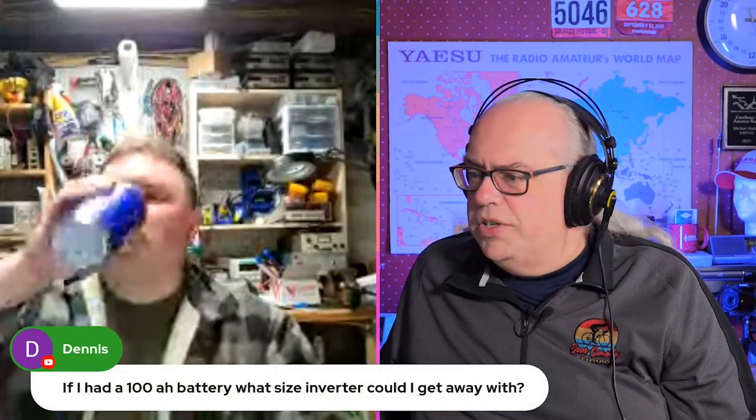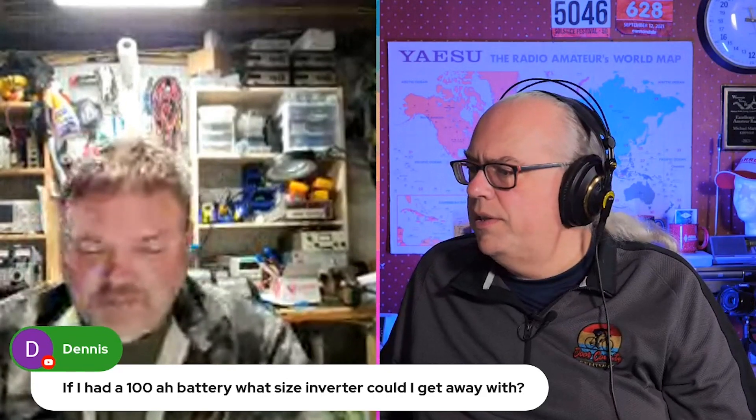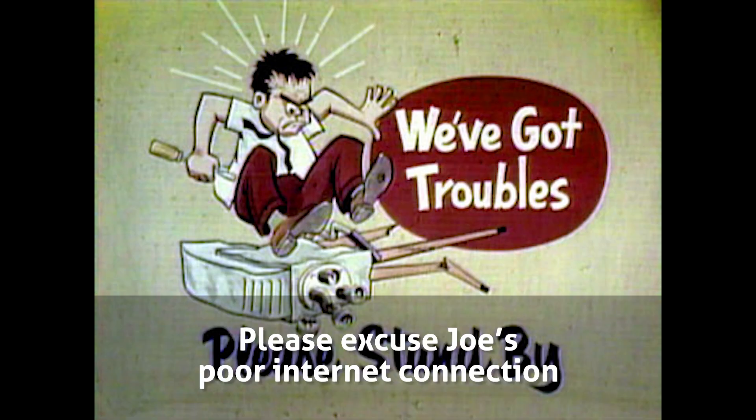Dennis, here we got another nice electric question. If I had a 100 amp hour battery, what size inverter could I get away with? There are a couple of things you have to worry about. The amp hour capacity is great — that lasts a little while longer — but the bigger issue is how many amps can that battery provide instantaneously?